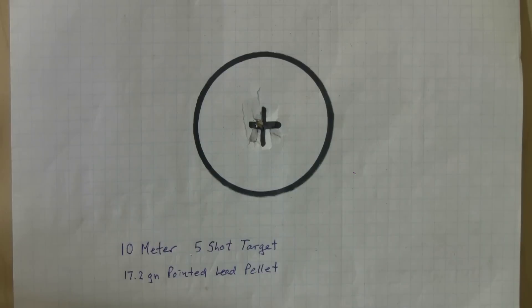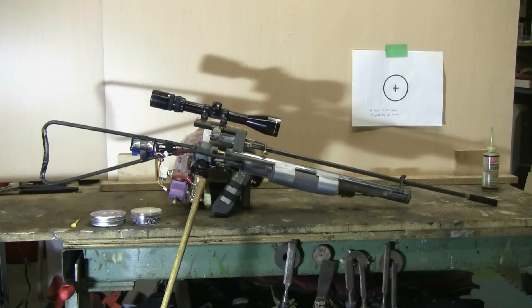This air rifle is very accurate, probably because I used the 24 inch rifled Crossman barrel rather than a smooth bore tube or any lesser type of barrel. Testing with my chronograph shows that this homemade air rifle will shoot the 17.2 grain pointed lead pellets at around 420 feet per second, and the lighter 14.2 grain round nose pellets fire at about 460 feet per second. This is entirely adequate for shooting on a 10 meter indoor range.